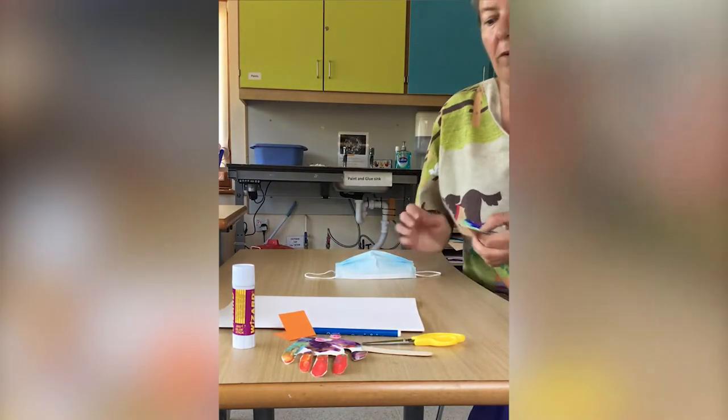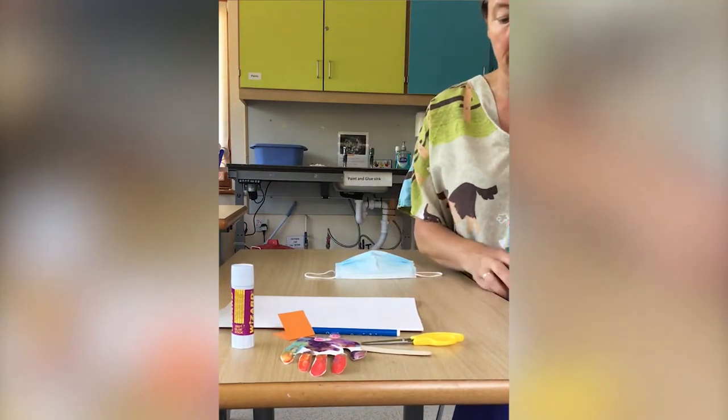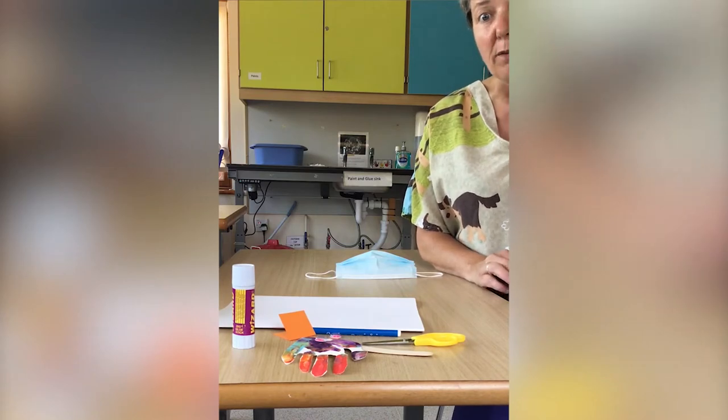Hello! We've really been missing you here at Little Bridge House and obviously in messy play as well.